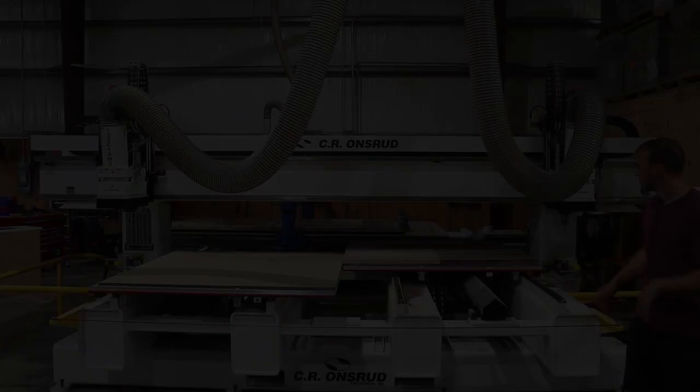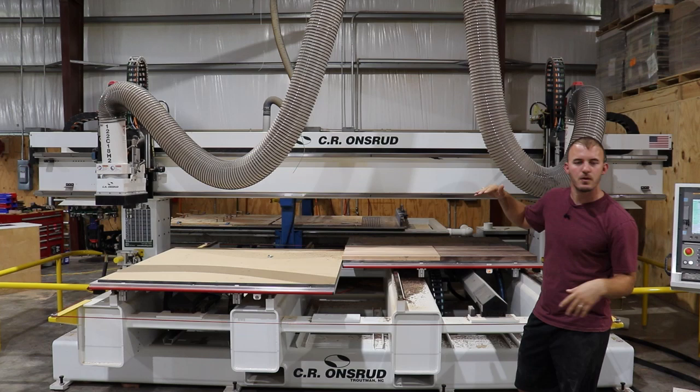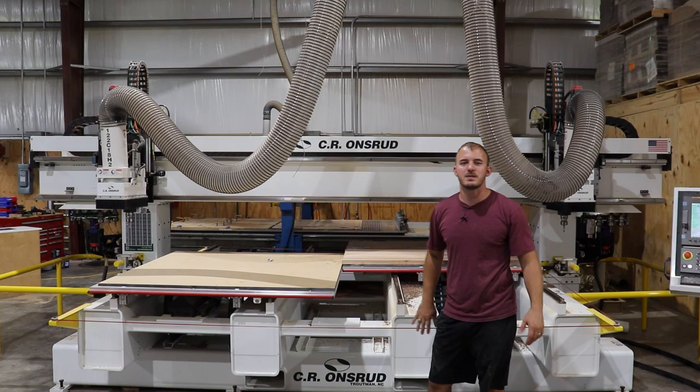We're about to run this thing. Both heads are going to pick up the correct tool, come together, and go down. I'm going to lift the dust hood while it's running so you can see it operate. Also, all this right here is a safety system — if anyone hits this while the machine is running, it will kill itself and stop the program immediately. Now let's watch this bad boy run.